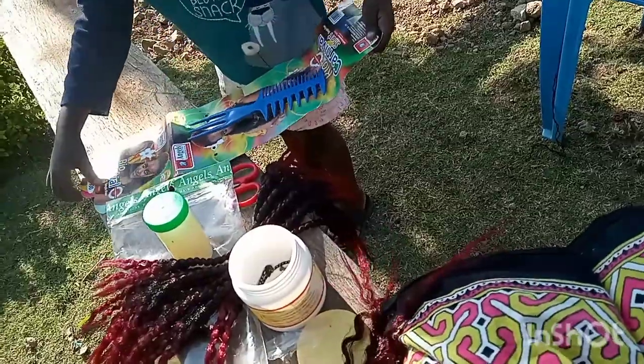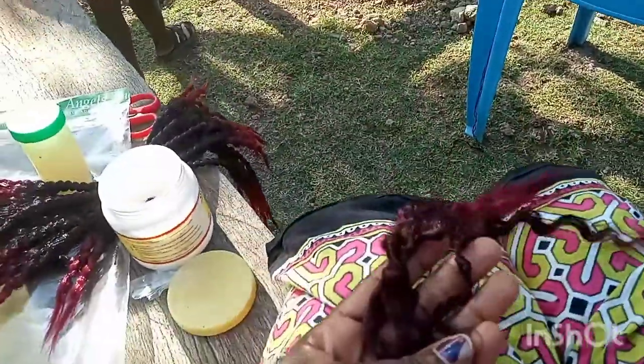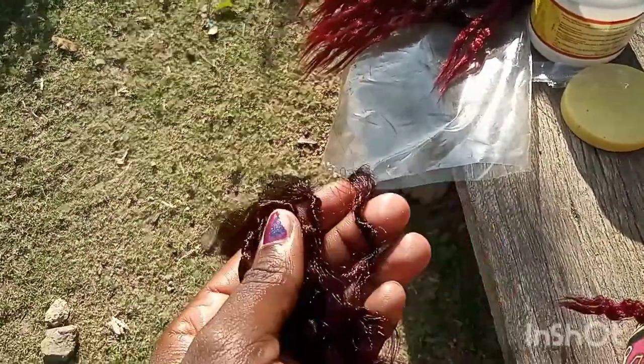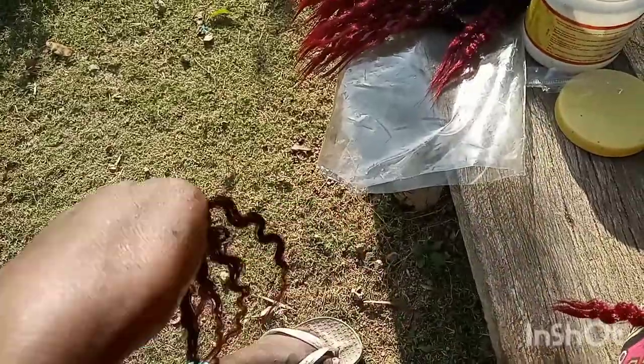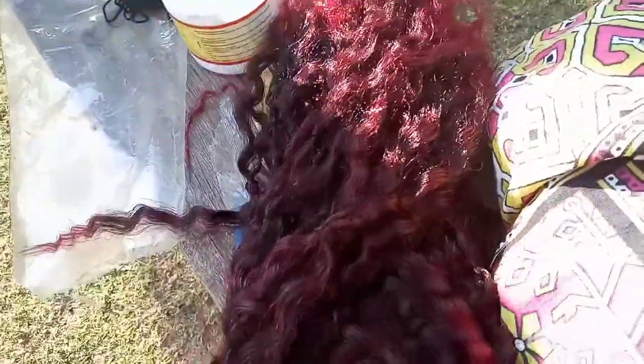Yes guys, that is how the knots look so far — like that. Then you make sure you tie them in the middle, such that when they hang, the length is the same on both sides.